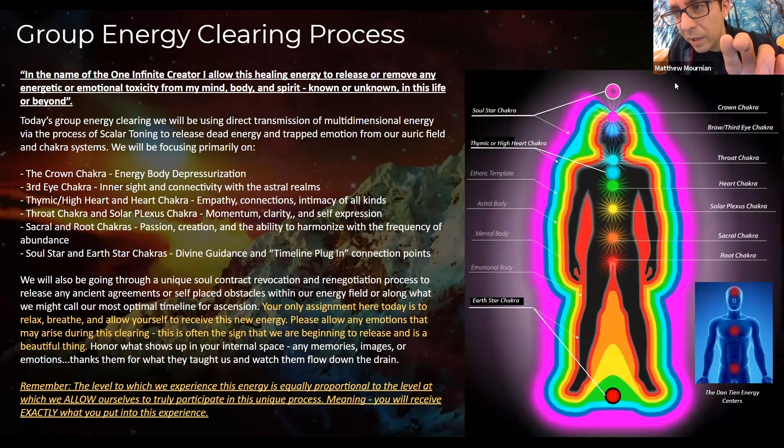Hold your attention at your forehead. Allow your breathing to rest there — we're going to be bringing our first scalar wave frequency, bringing that from the front of your forehead all the way out the back. We just allow whatever shows up. We're going to do one more of those tones right into the third eye — just allow yourself to receive this energy, notice how you feel, notice what shows up in your memories and your emotions. Focus on the center of your forehead — let's take a deep breath in.